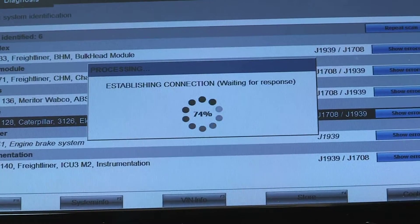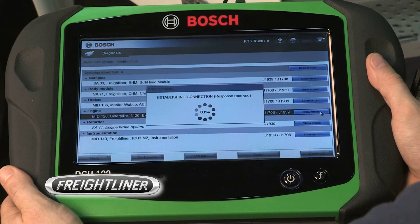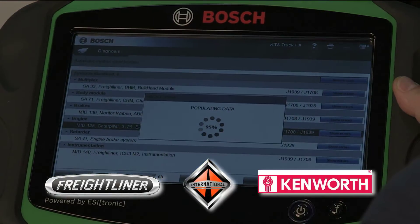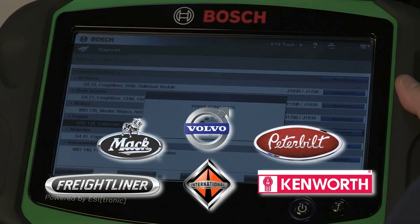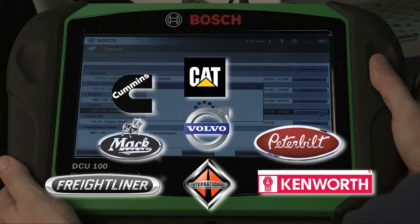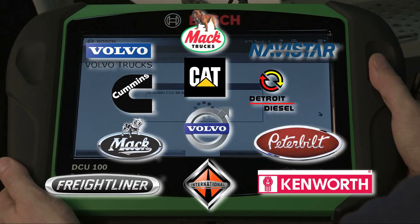VCI Truck covers all North American heavy duty truck brands including Freightliner, International, Kenworth, Mack, Volvo, and Peterbilt. It also covers all heavy duty engines including Cummins, Caterpillar, Detroit Diesel, Volvo, Mack, and Navistar.